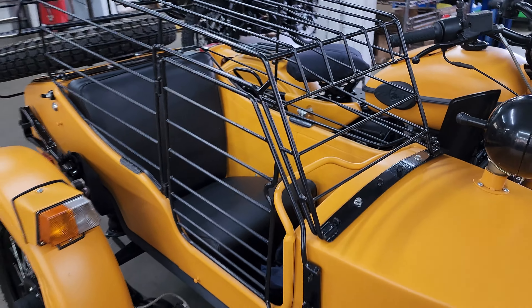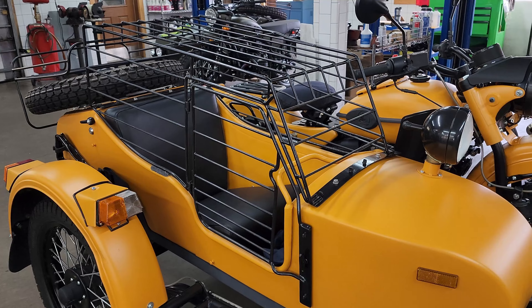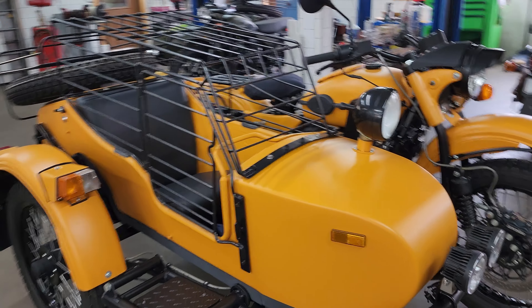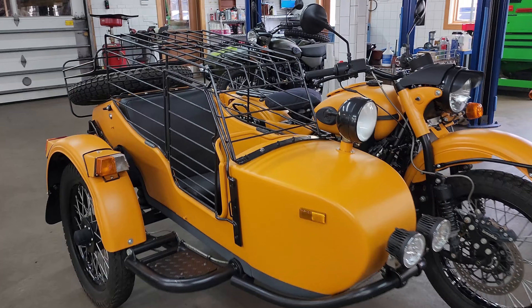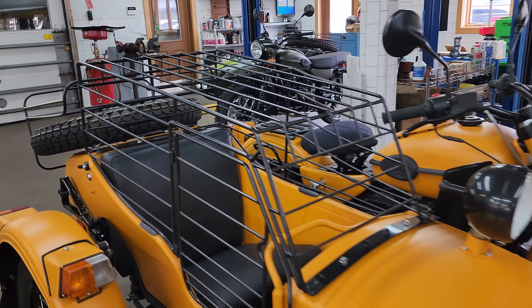Whoever designed and built this, it is very impressive. We thought it would just be cool to share because, like I said, we've never seen anything to this extent on the sidecar body.